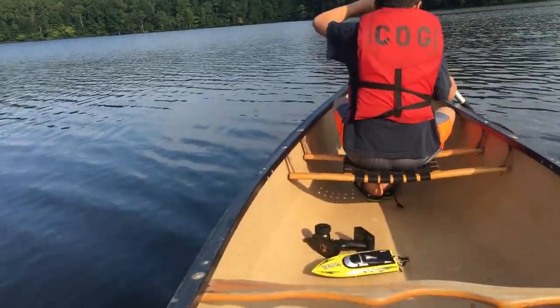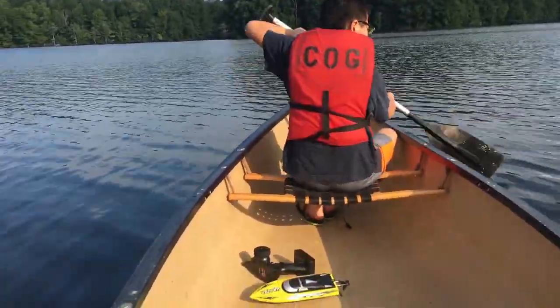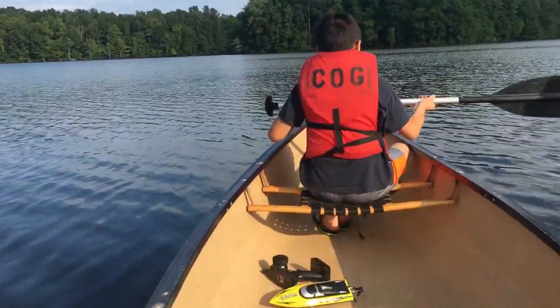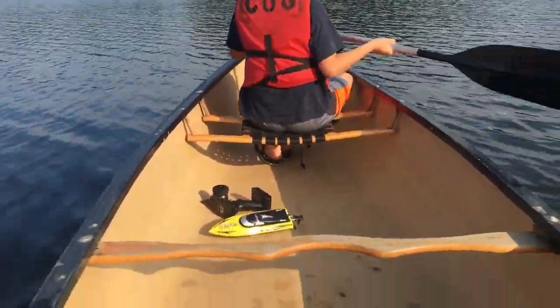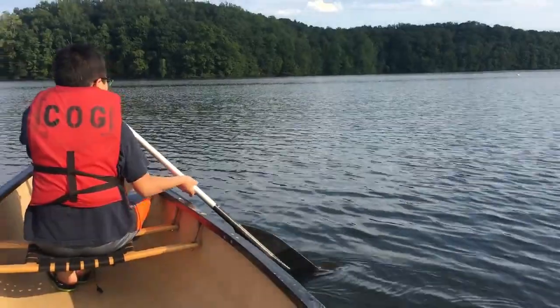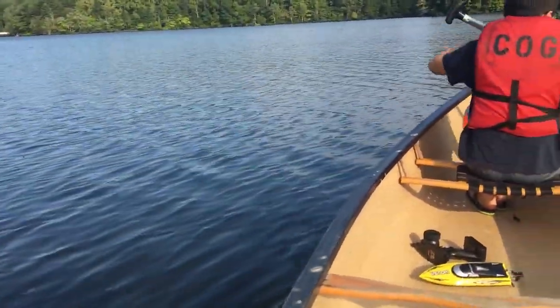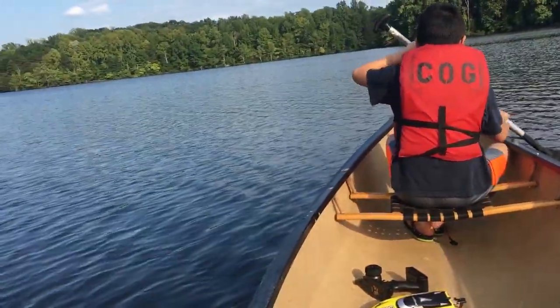The boat is too powerful, so the park banned us, so we have to run the canoe and get off the park territory. I guess this is too powerful for the regular park.